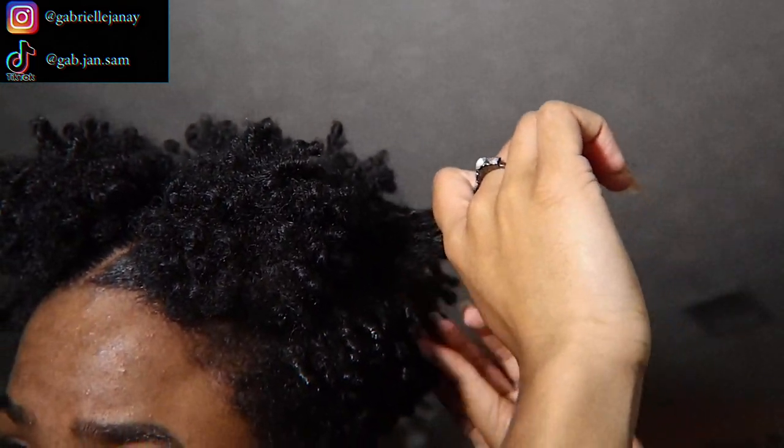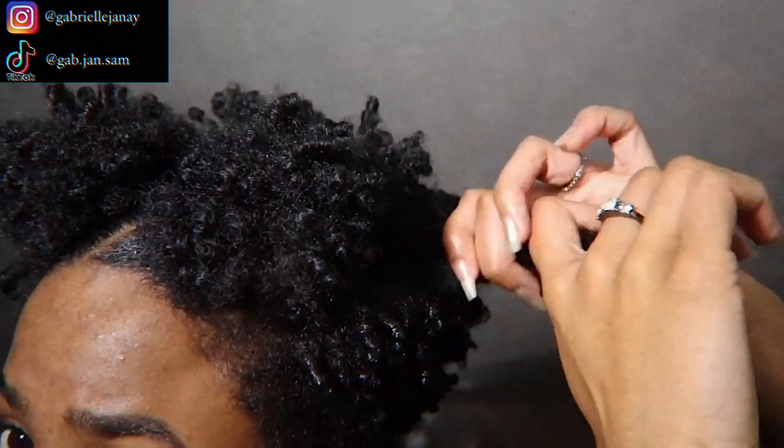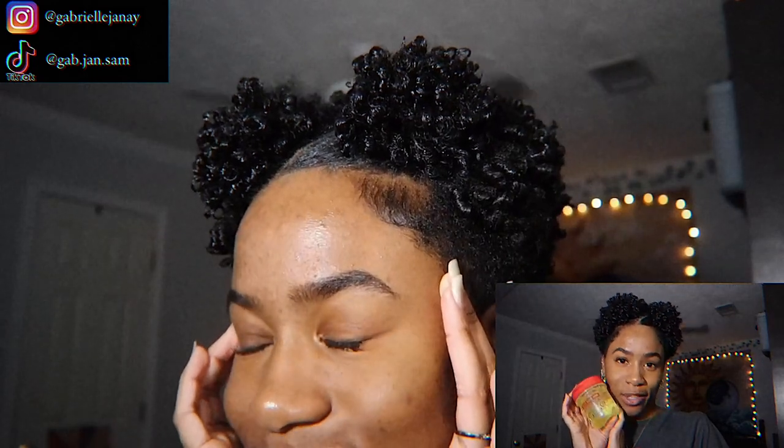Now just repeating that process to whatever other pieces across my hair look a little frizzy or need a touch up, and to the puffs. There is the difference when you hit it with the gel — I hope y'all can see that. Just as cute, and that is really it for this tutorial.